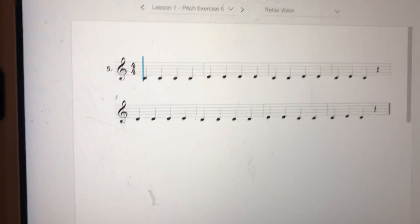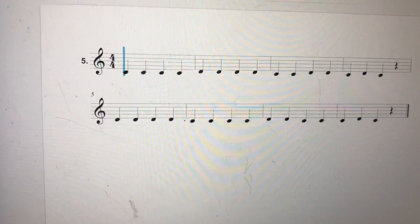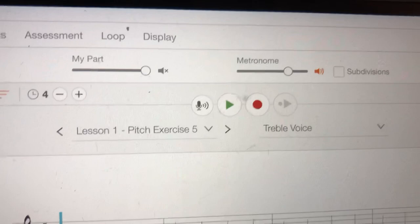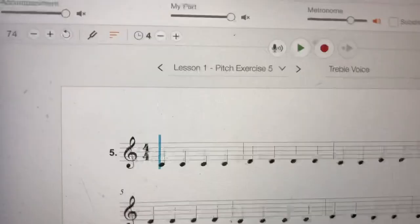Let's pretend I've already practiced and I'm ready to do my assessment. I'm going to press that red record button, and right above the first measure it's going to count me off: one, two, three, four. You'll hear some clicks too — that's just like counting you in: one, two, ready, sing. Okay, let's give it a try.